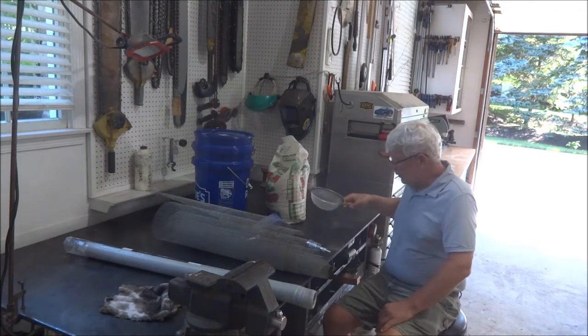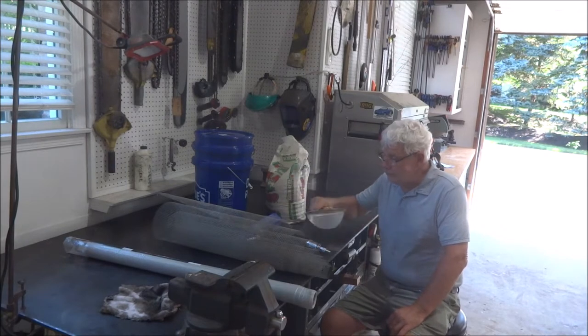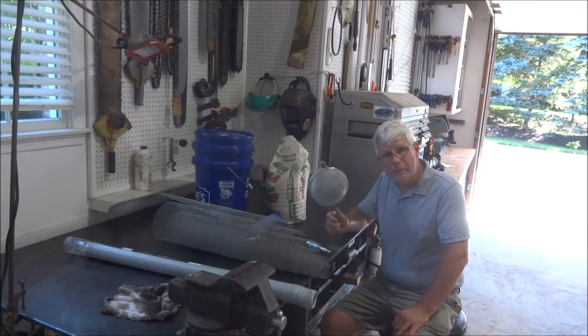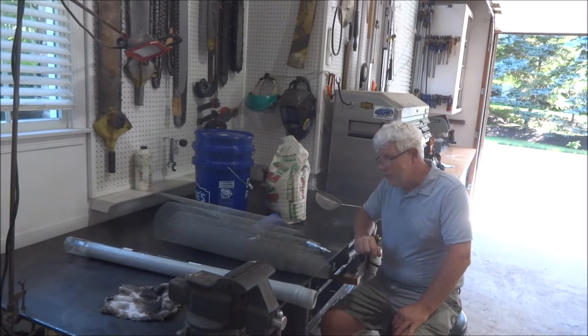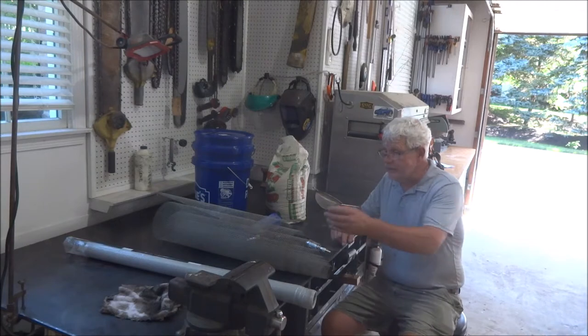So I went out to my parts washer where I happen to have a good old-fashioned colander from the kitchen, and that's what I was using to sift. Well, that was taking a long time. So what I thought I'd do is make a little sifter to sift this play sand down to the size necessary to go into this thing. So that's what our project is here.